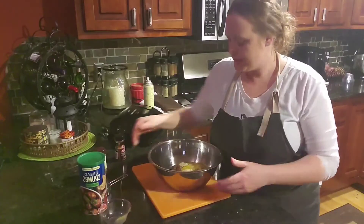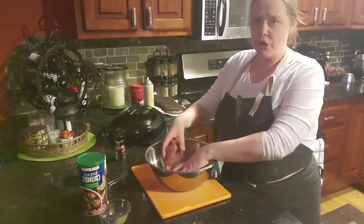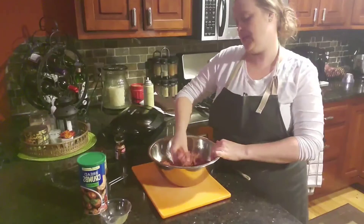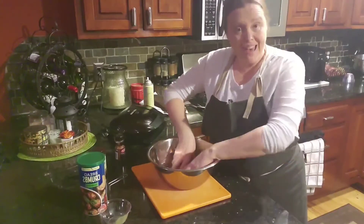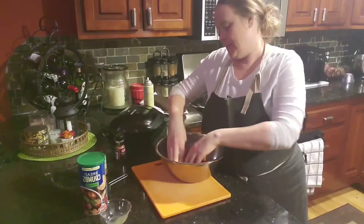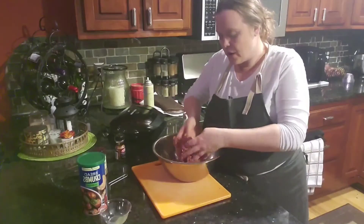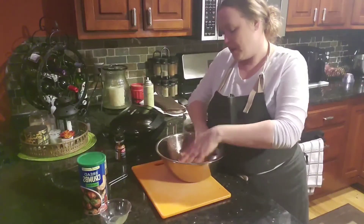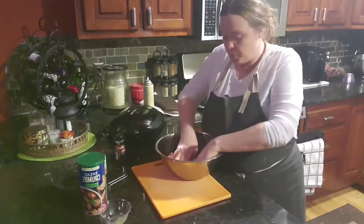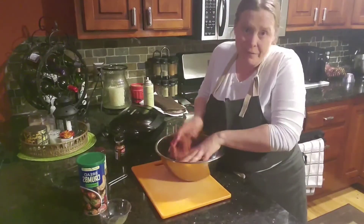Now I'm going to mix this up with my hands — that's the easiest way because you need to separate the beef and make sure it's really coated with all the seasoning and breadcrumb. You might be wondering why we add the egg. If you order a burger at Red Robin or Texas Roadhouse and it has that nice juicy taste, that's where it comes from. When you add a little bit of liquid into the beef, the seasoning is now in the beef — it's going to be on the inside of every bite, not just the outside.